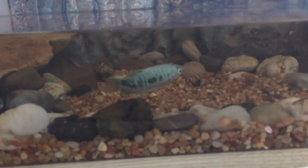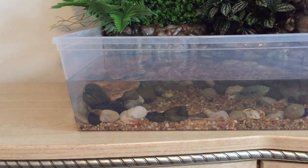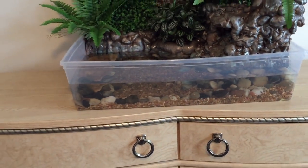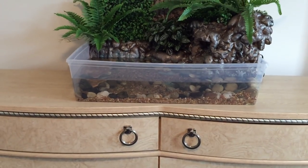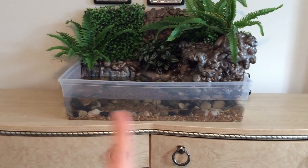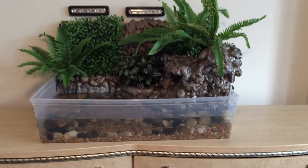I have one opaline gourami in here and it seems to like it. I know the water is relatively shallow, but the tank is 36 inches long, so it gives him a lot of space to swim. Fish usually don't swim up and down — they prefer to swim from one side to the other.